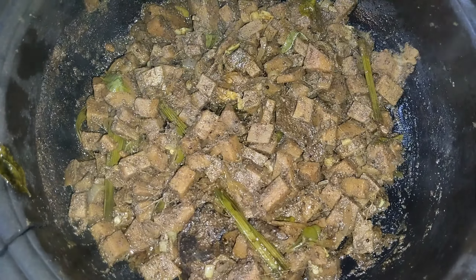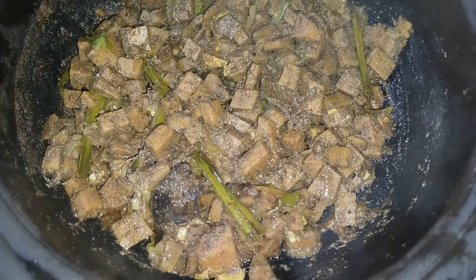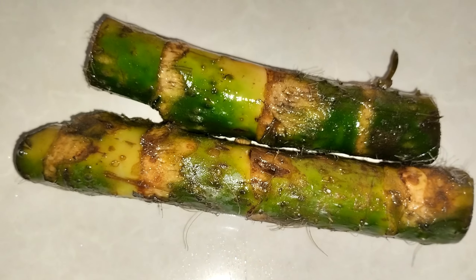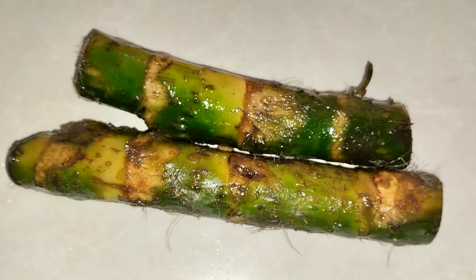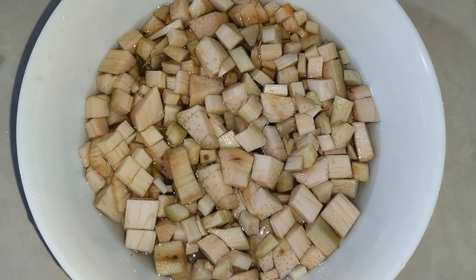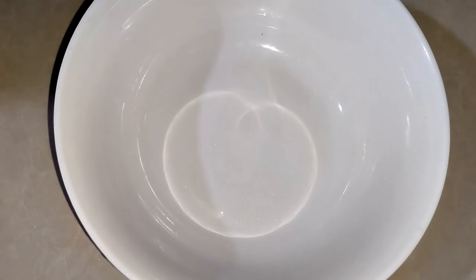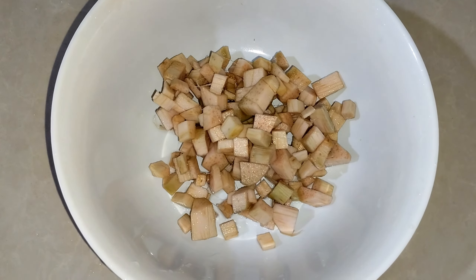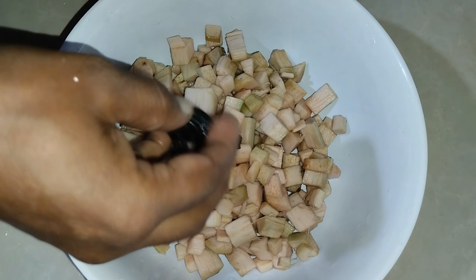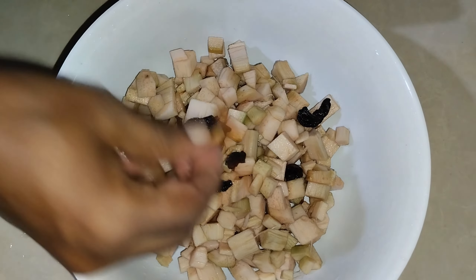Hello everyone. I'm going to show you how to make a small piece of paper. I'll show you the description below. For you to make a small piece of paper, I want to make a small almost fitness. This way I'll show you how to make a small piece of paper.